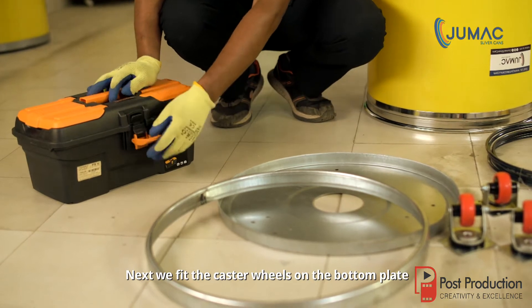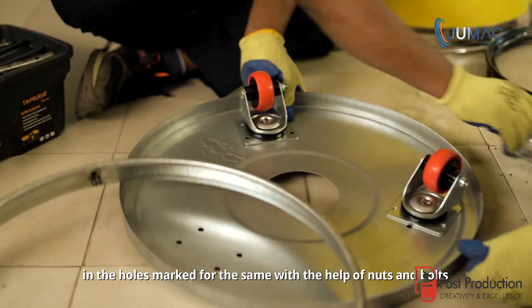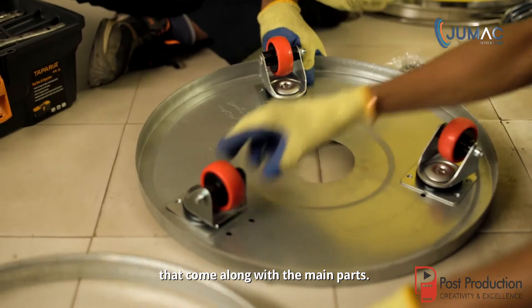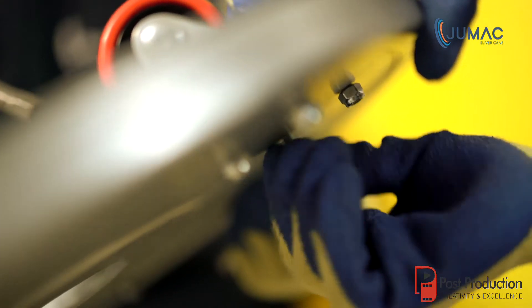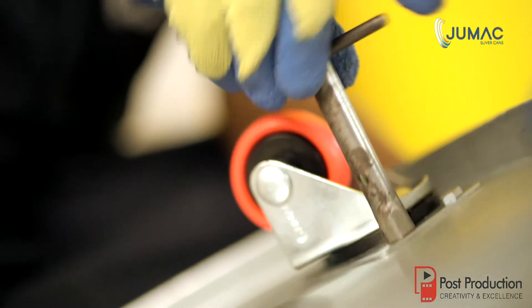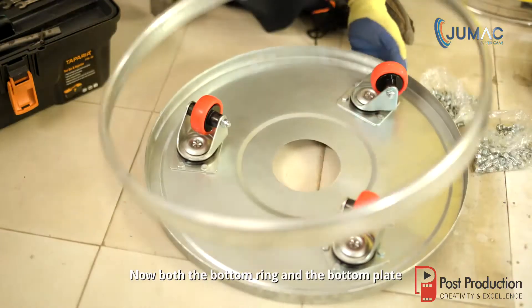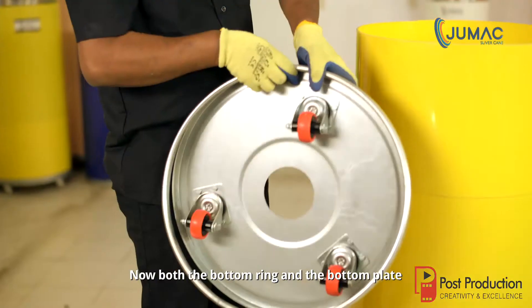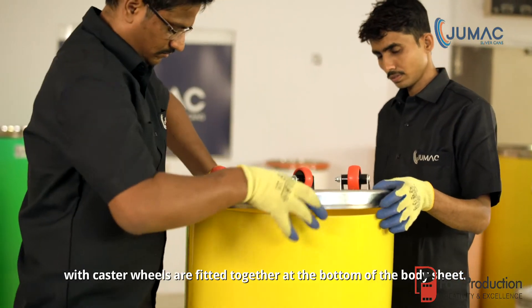Next, we fit the caster wheels on the bottom plate in the holes marked for them, with the help of nuts and bolts that come along with the main parts. Then both the bottom ring and the bottom plate with caster wheels are fitted together at the bottom of the body sheet.